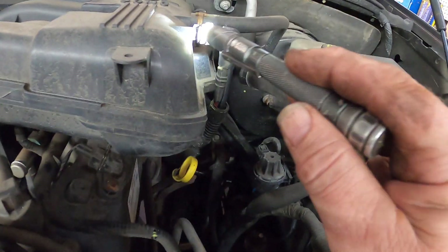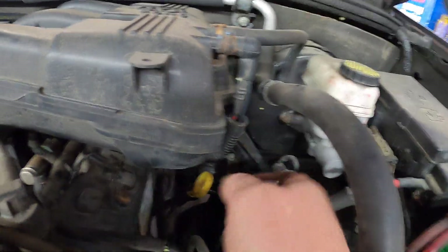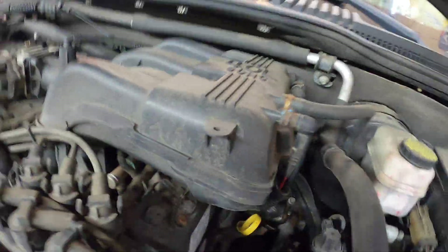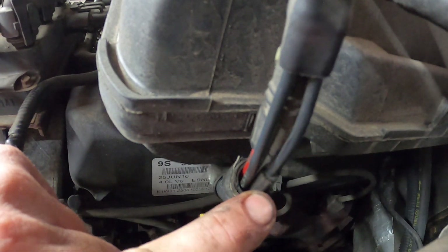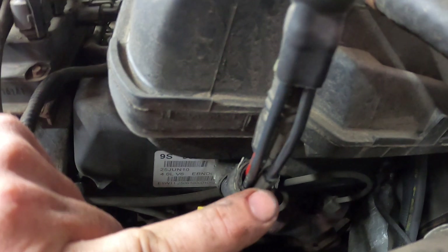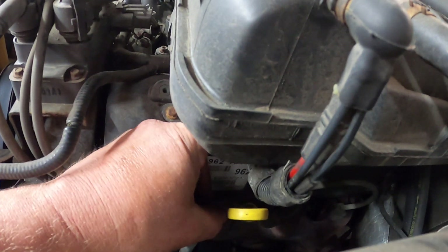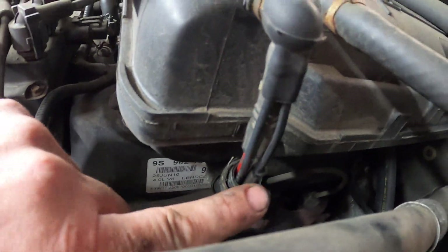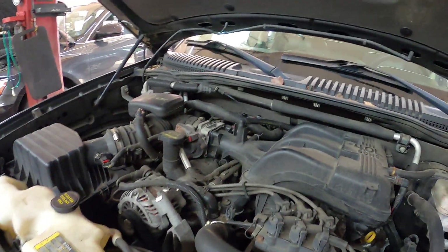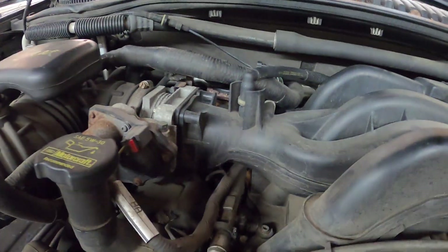These vacuum lines run over to this vacuum junction right here. I have replaced this one with a rubber hose. This black vacuum line was broken right where it makes the bend, so I went ahead and replaced it with a rubber hose from here all the way around to the MAP sensor, and that has fixed this one.